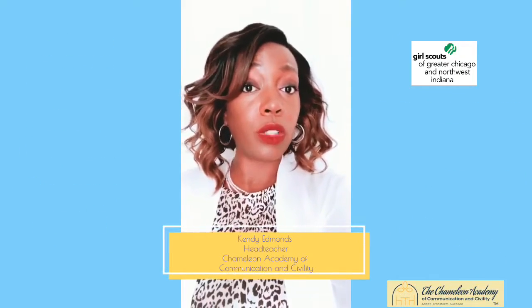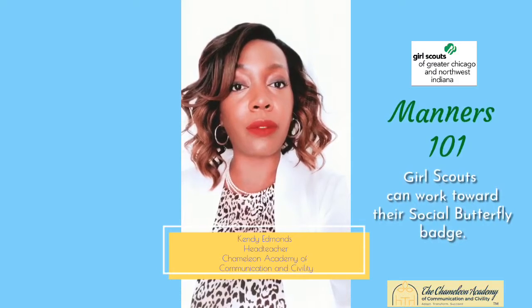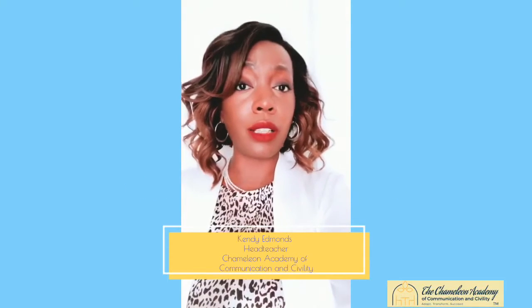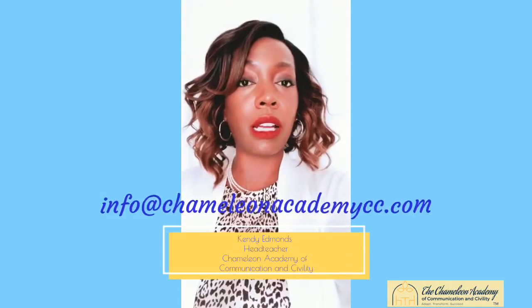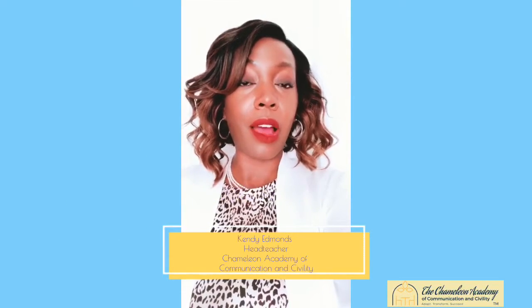Specifically for Girl Scouts, we have a Manners 101 training that can help Girl Scouts work towards their social butterfly badge. If you're interested in learning more about us, go to www.chameleonacademycc.com. You can also call us at 312-319-4040, shoot us an email at info@chameleonacademycc.com, or find us on Facebook at facebook.com/chameleonacademycc.